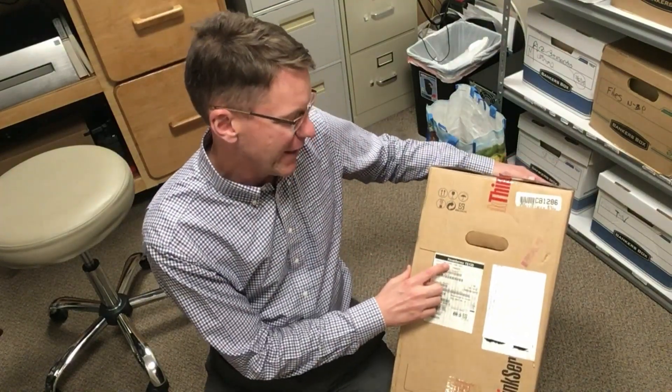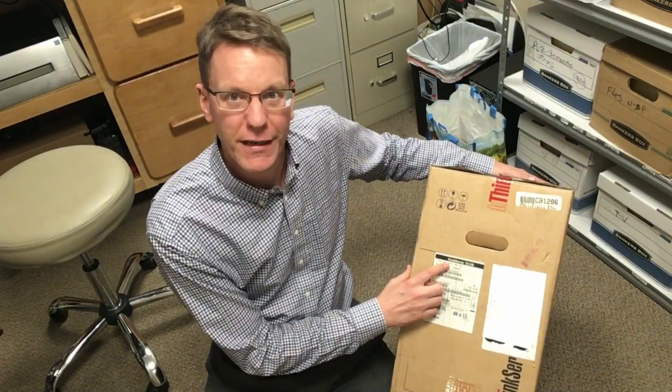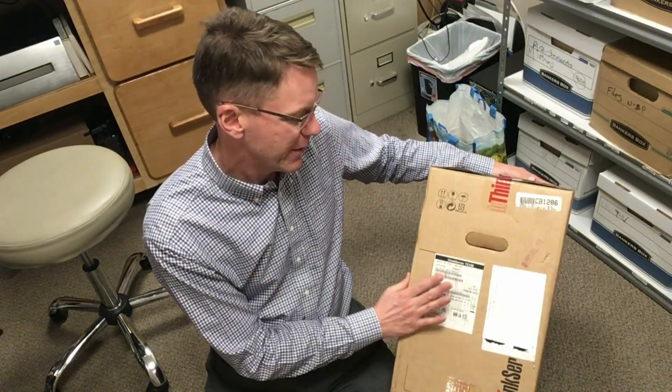So what did I get? I got a ThinkServer TS-130 with a Core i3 processor and four gigabytes of RAM. The main reason I wanted it is it has two 500-gig hard drives, and we're going to be using this in my office. Because it only has four gigs of RAM, I can't use FreeNAS — you need at least eight gigabytes for that — and my wife doesn't want me spending more money, so I'm not going to buy the extra four gigs right now. Maybe later.